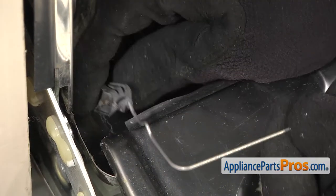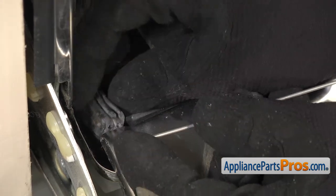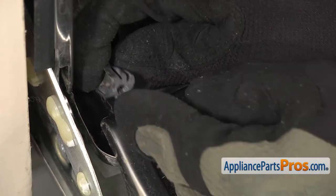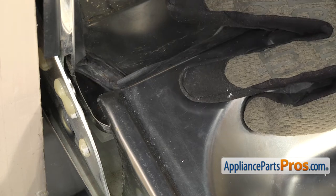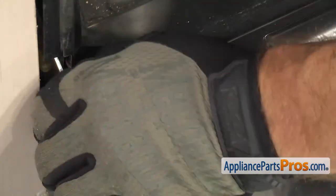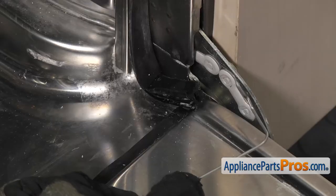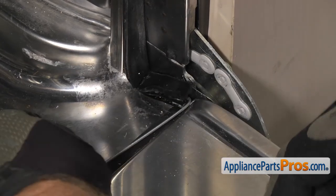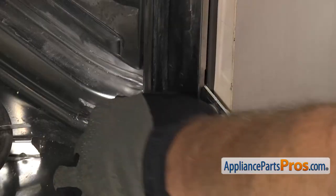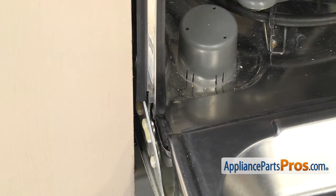Once you have it lined up, you can carefully push it into the opening in the gasket. Once you have it pushed in all the way, we're going to make sure the gasket spring goes underneath the door. We're going to run it over to the other side, and then we can put this side in, and flex it so it goes underneath the door panel. Once you have both ends in place, you want to make sure the door gasket is pushed in all the way and it's sitting flat so you get a good seal.